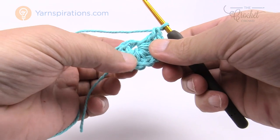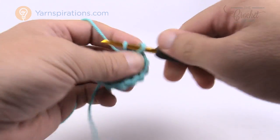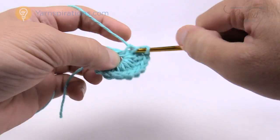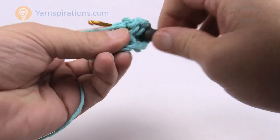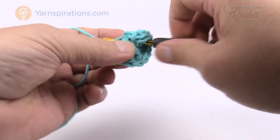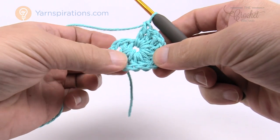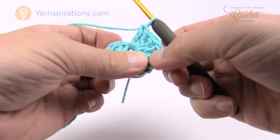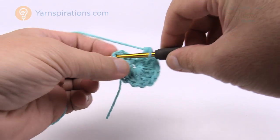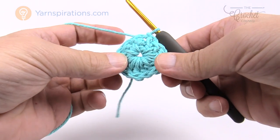Counting along: that's 1, 2, 3, 4, 5, 6, 7, 8, 9, 10, 11 — and with the chaining of three there should be a total of 12. Let's count: 1, 2, 3, 4, 5, 6, 7, 8, 9, 10, 11, and 12. Now let's move along to round number two.